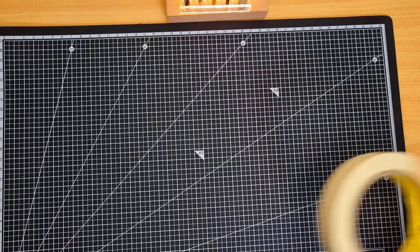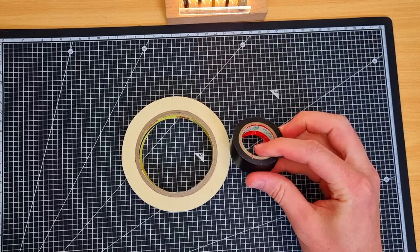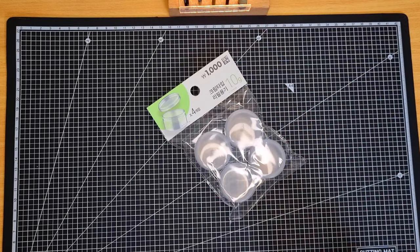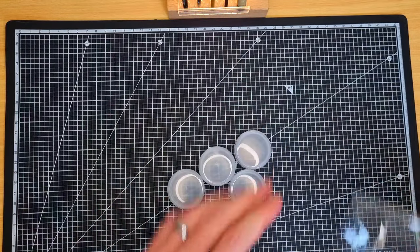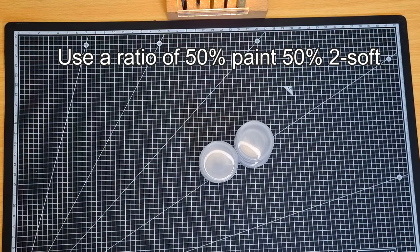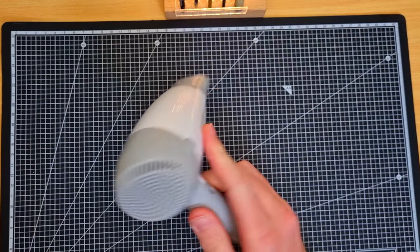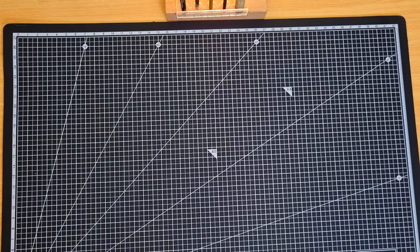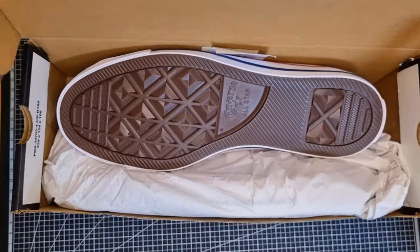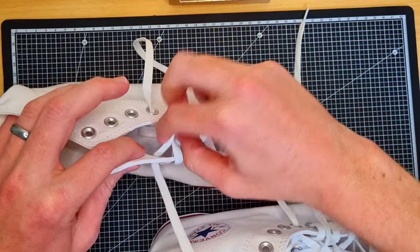You'll definitely need some masking tape to cordon off areas you don't want paint on. I like to use a paper masking tape and also a vinyl masking tape for going around edges. When working with Too Soft or GAC 900, it's really important to mix your ratio correctly. I use little mixing pots to store paint so it doesn't dry out between passes. It's also very important to heat set your work — the paint is heat activated. I prefer a hair dryer because a heat gun can actually damage the surface of your shoe if you're not careful.